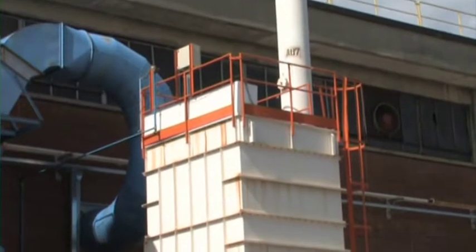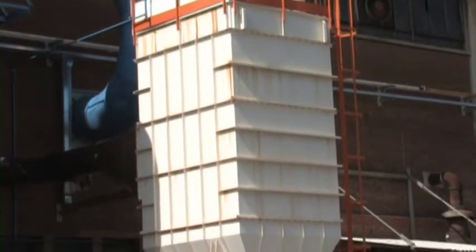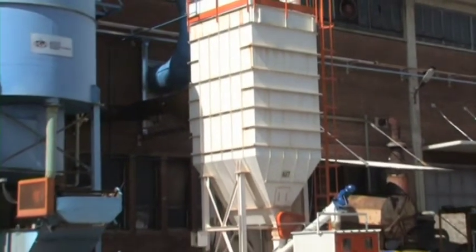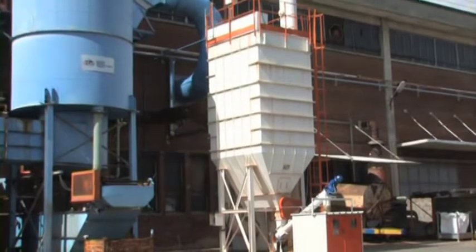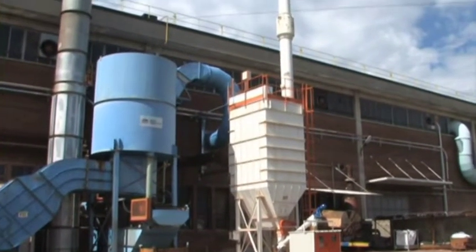The filtering system for dust and fumes includes a support structure of steel sheet metal for the inlet of dusty air, a set of filter bags complete with supporting wire frames, a dust removal screw, and a sandproof booth with an inside centrifugal fan.